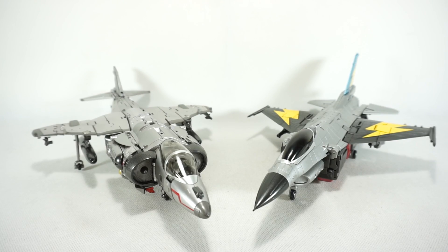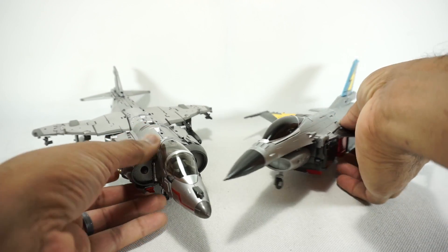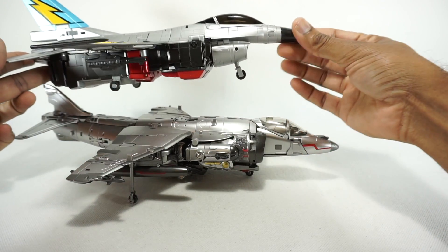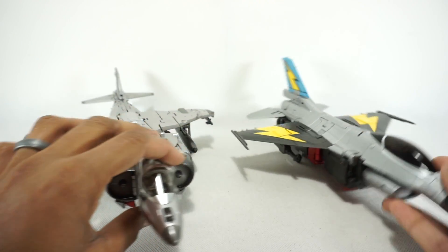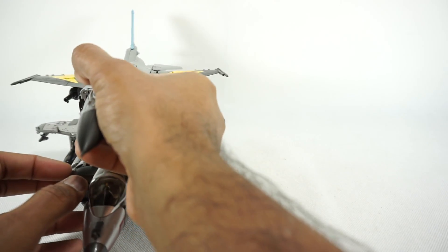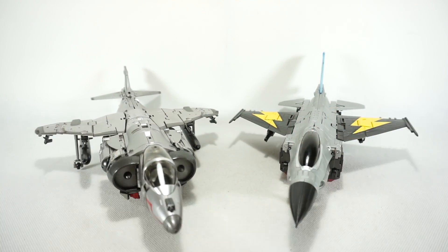For size comparison, there it is next to the Fans Toys Goose. Pretty much a very similar size, a little bit longer on the front, same kind of height, same width — pretty much maybe a little bit wider — but fits in nicely with other Masterpiece scale jets.